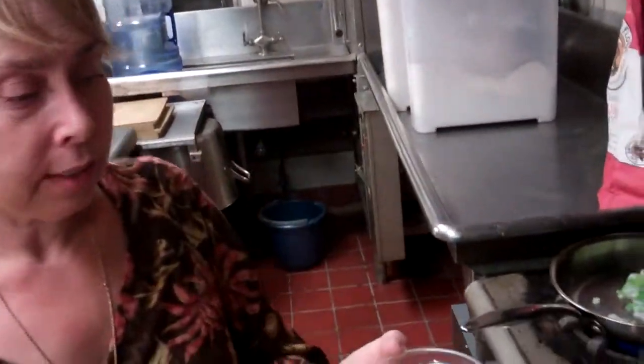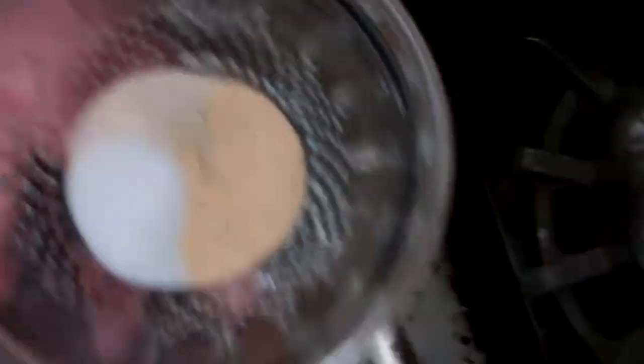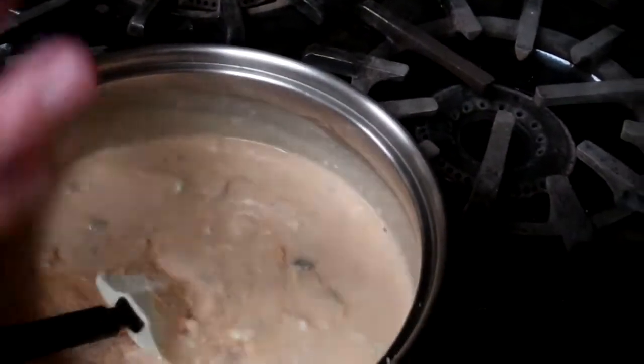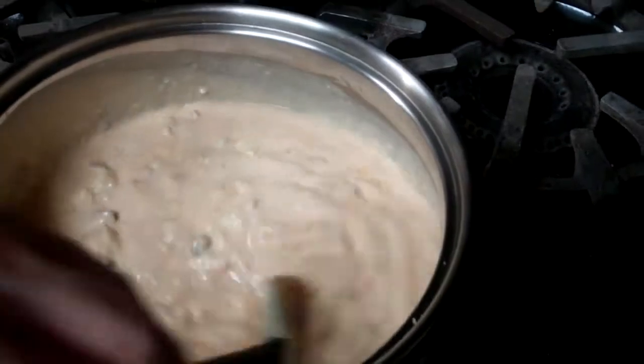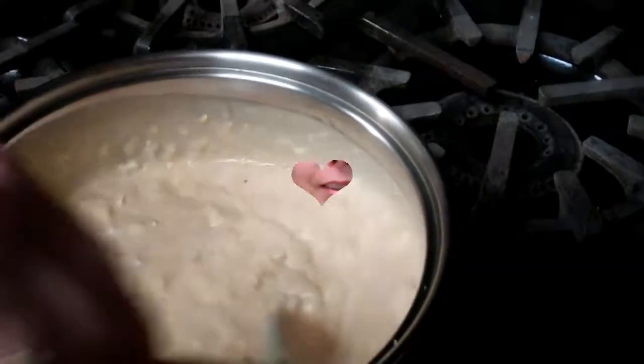I want to add in the spices. I just put them in the same bowl: a half a teaspoon of salt, garlic powder, and onion powder. I'm going to add it to the mix and stir it in. To thicken the sauce up, I just want to add a little cornstarch. The cornstarch is going to give it a little more body, and that way it's going to cling to our macaroni much better.